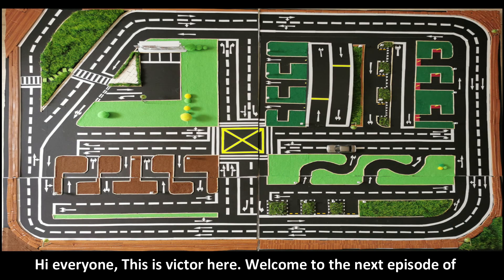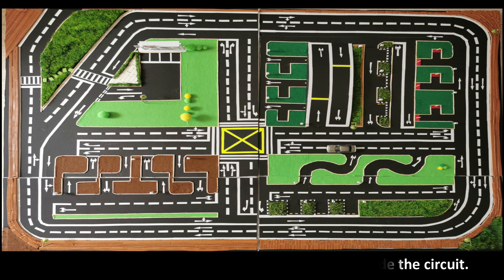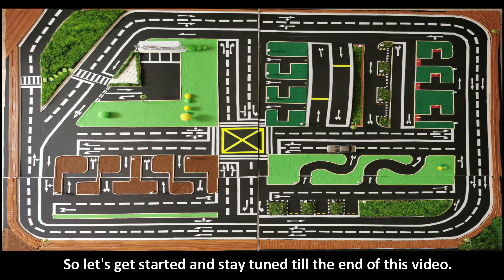Hi everyone, this is Victor here. Welcome to the next episode of the Mistakes and Correction series for the S-course inside the circuit. Let's get started and stay tuned till the end of this video.